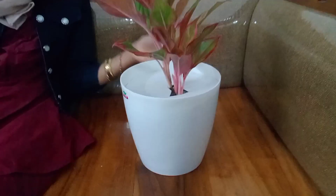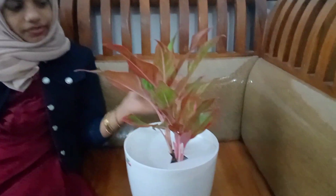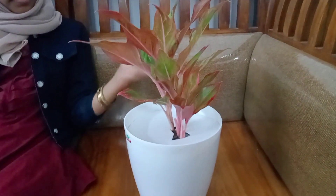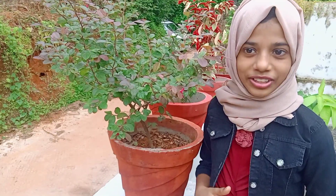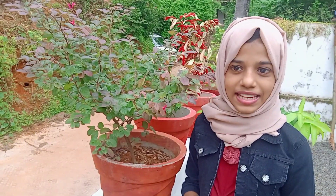This is the end of the video. Please like, share and subscribe. I hope you enjoyed this video. Bye!